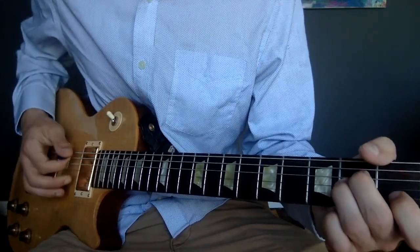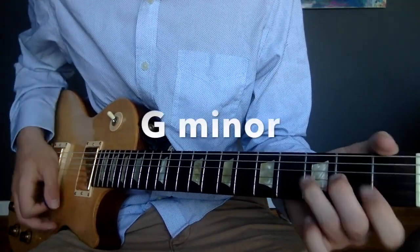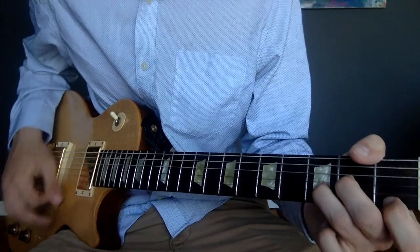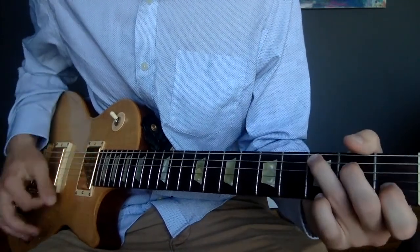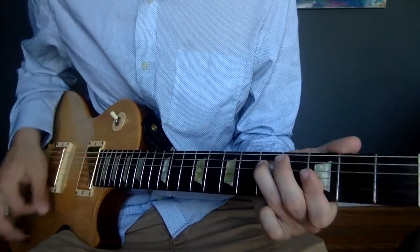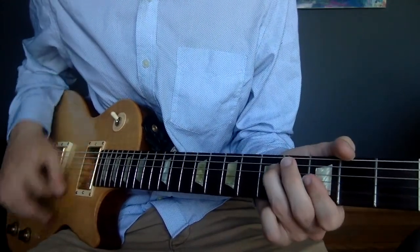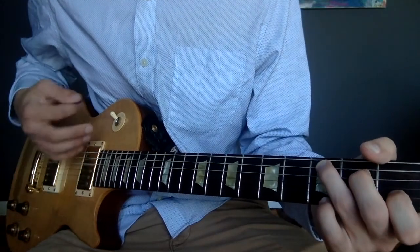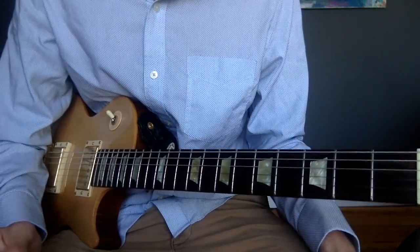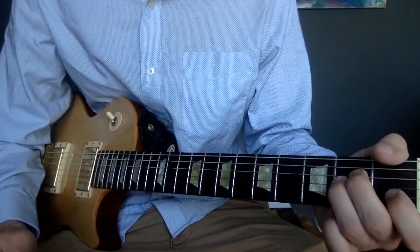We're going to play it over and over again, really slowly: down, up, down. And that's the progression for the whole song. Now that I've played it a couple times slowly, I'm going to play it up to speed — here's what it sounds like in the actual song.